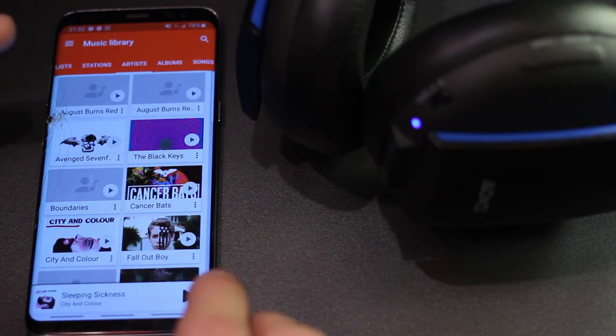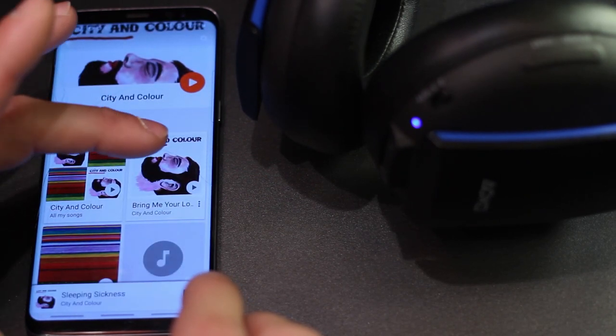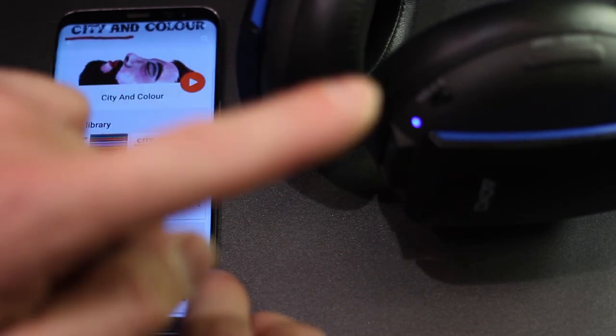Let's just choose something real fast — something kind of mellow — and go like this. That's coming out of the headphones.